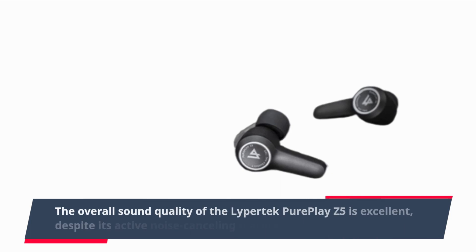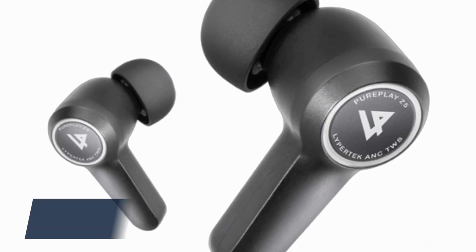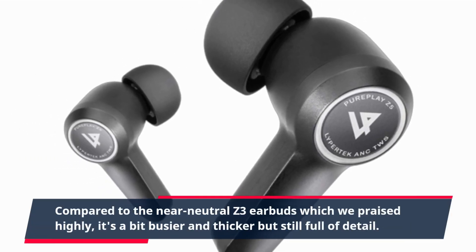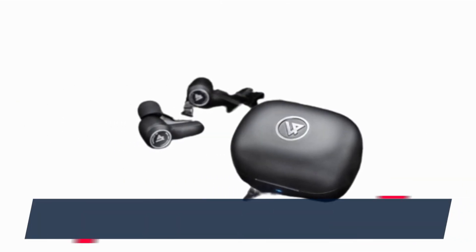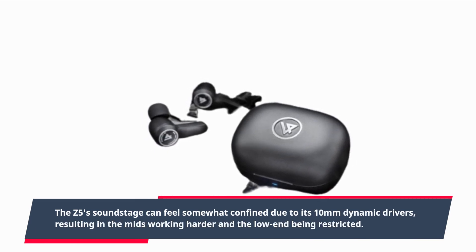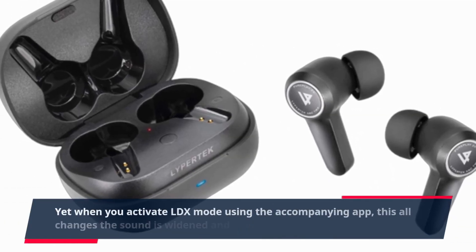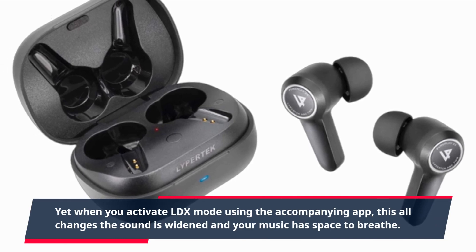The overall sound quality of the Lipertek PurePlay Z5 is excellent, despite its active noise-canceling feature being subpar. Compared to the near-neutral Z3 earbuds which we praised highly, it's a bit busier and thicker but still full of detail. The Z5 soundstage can feel somewhat confined due to its 10mm dynamic drivers, resulting in the mids working harder and the low end being restricted. Yet when you activate LDX mode using the accompanying app, this all changes — the sound is widened and your music has space to breathe.